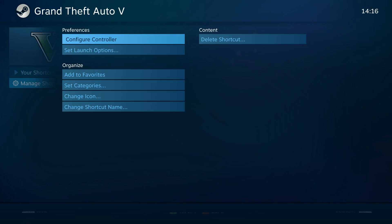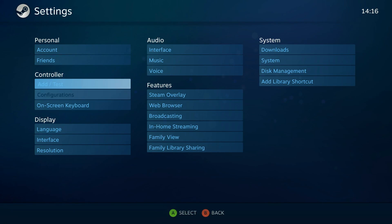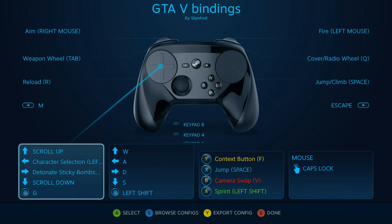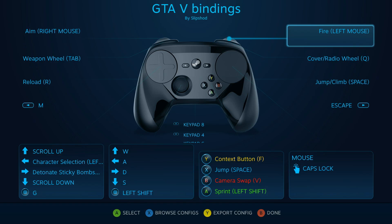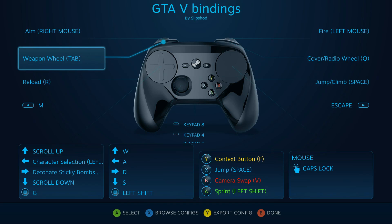I bought this game outside Steam, which is why I had to add it. Before I knew about adding non-Steam games to Steam, these are the bindings I came up with — and as you can see, it's a bit of a mess. You get right mouse, left mouse, and so on, but in open-world third-person shooters there are so many options that most keyboard keys are already bound, and some can't be multi-bound either.